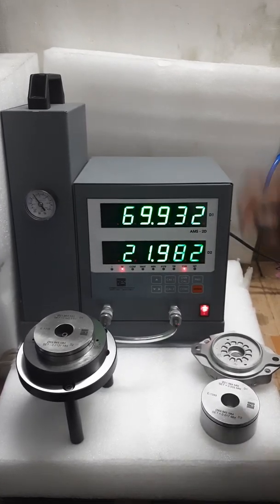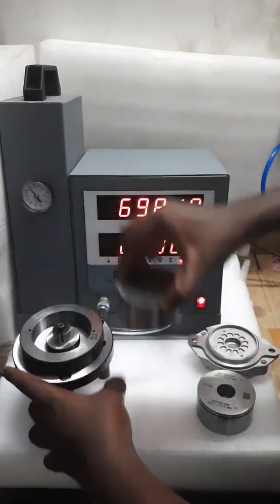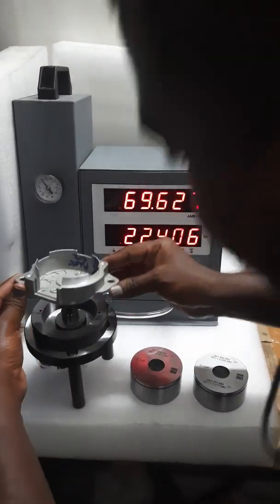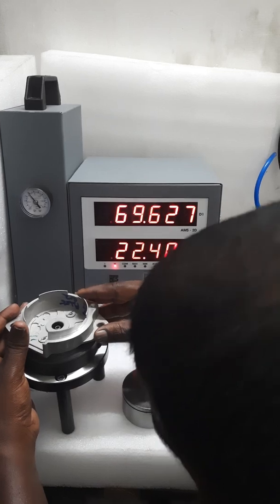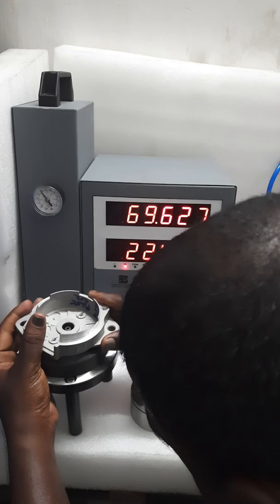Now we will insert the component. Placing the component is a little bit complex because both the inner and outer diameter gauges are combined here, so we have to place it properly.